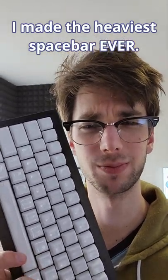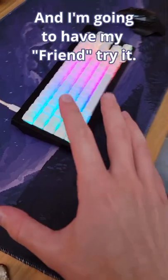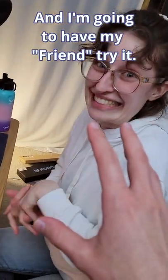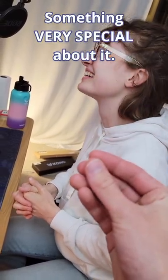I made the heaviest spacebar ever. How? With the spring of a pen. And I'm gonna have my friend try it, but what she doesn't know is that there's something very special about it.